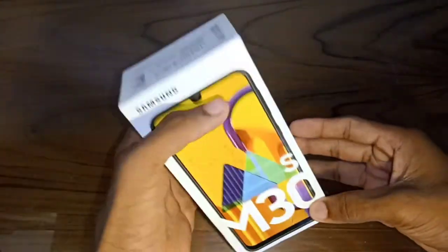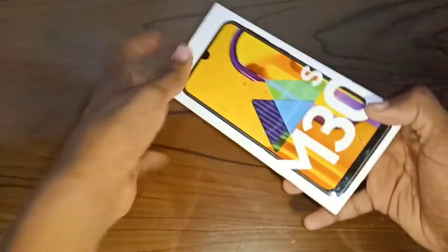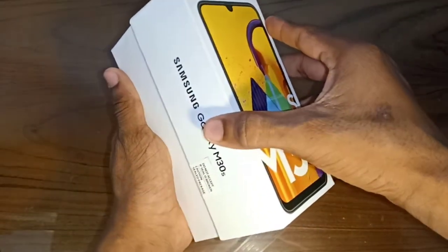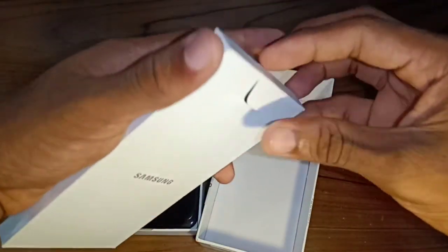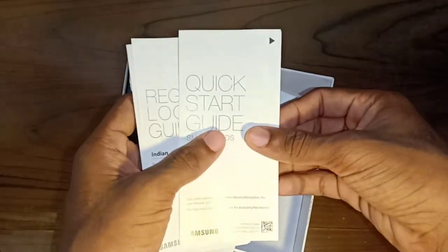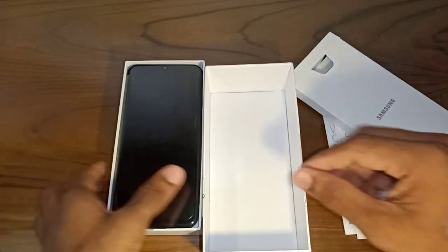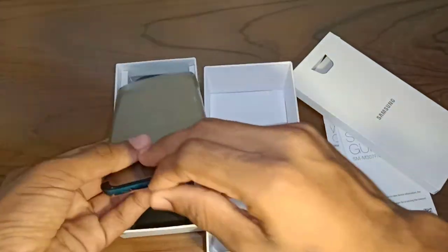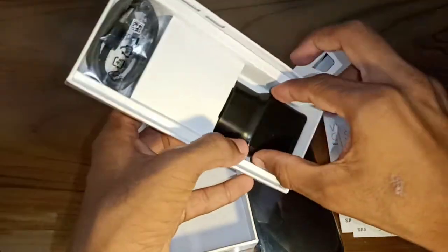In Mumbai, we have the box for the Samsung M-Series. On the back of the box, we have a description of the product. Inside the box, we also have a card, a SIM card ejector tool, and the Samsung Galaxy M30S device, along with a charging adapter.